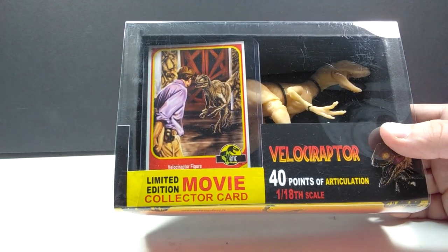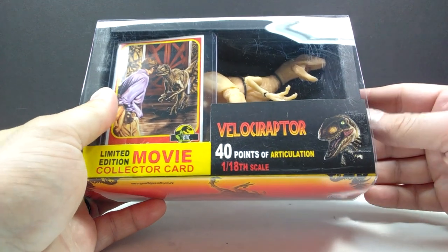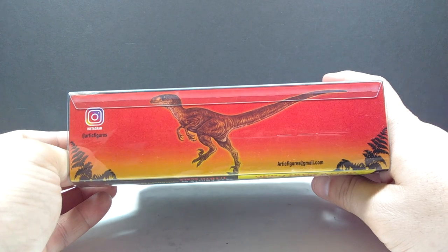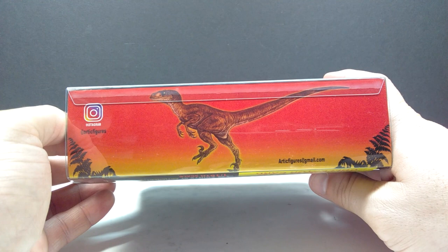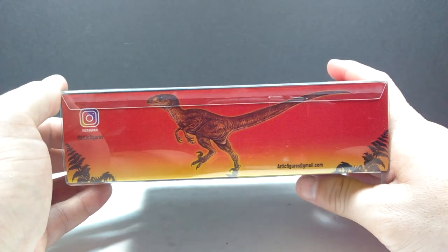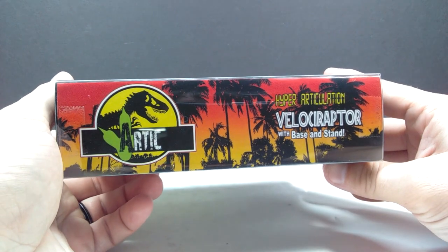He has commissioned and created these collector's cards to look exactly like the old school Jurassic Park cards but with amazing artwork, and that is just beyond exciting. I think I'm equally as excited for these cards as I am for the figures themselves. You can also see 'Velociraptor - 40 points of articulation, 1/18th scale' and some more artwork of the Jurassic Park style velociraptor on the box.